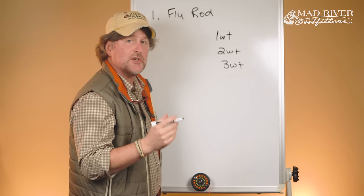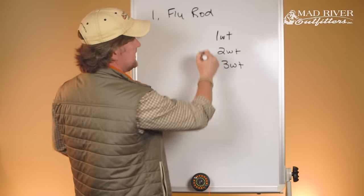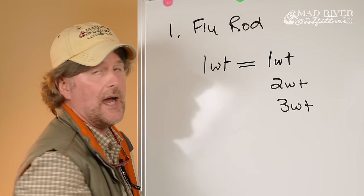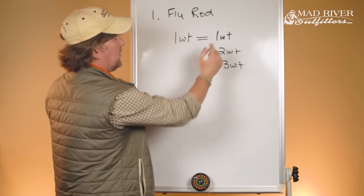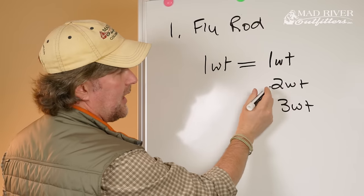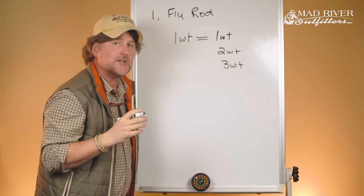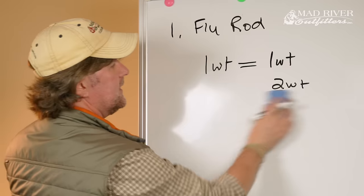Fly rods are also weighted accordingly. A one-weight fly rod is designed to cast a one-weight fly line — simple math. A two-weight fly rod casts a two-weight fly line. Match the number of the rod to the number of the line. Super easy.